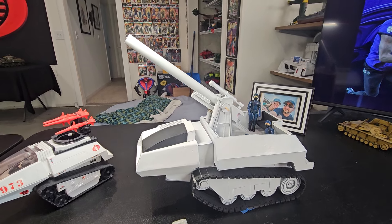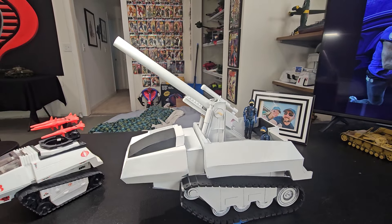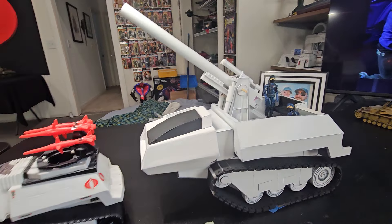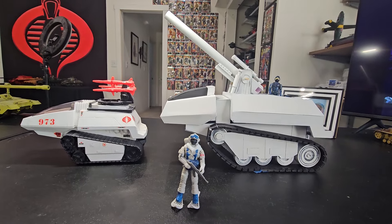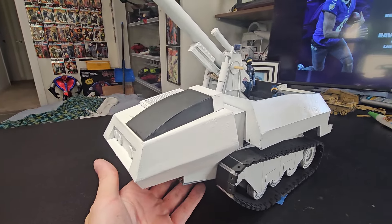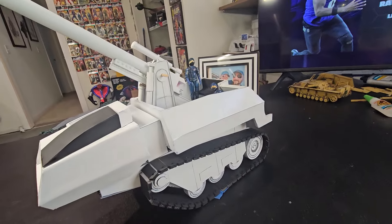Here's progress on my Hiss Heavy Howitzer Arctic Edition, the polar bear. This is how far I've gotten so far. There's the comparison to a standard Hiss. I'm happy with how this is turning out. I hope to get some detail work done on it soon.